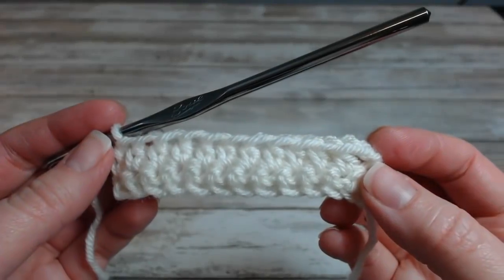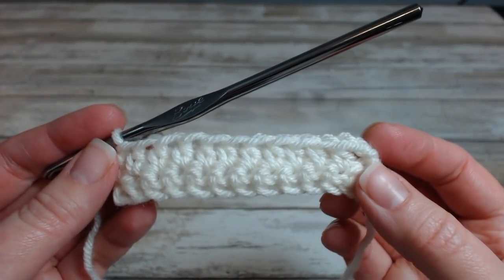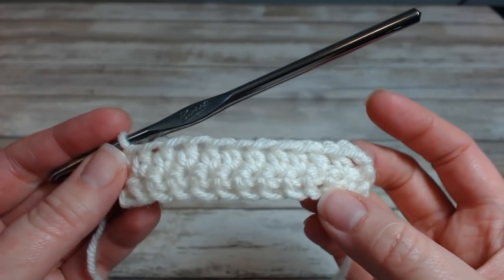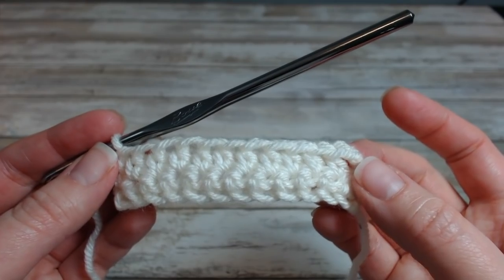The pattern I'm using for this video is down in the description box if you'd like to follow along. So far, the first row is single crochet, the second row is half double crochet, and in this next row is when we get into the cabling.